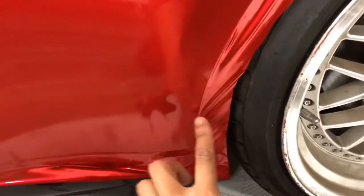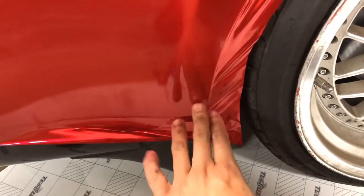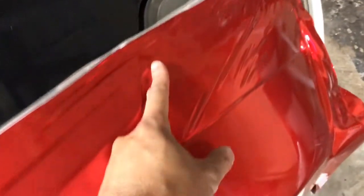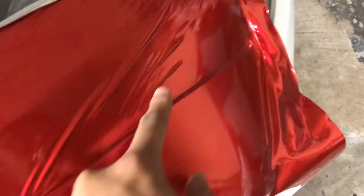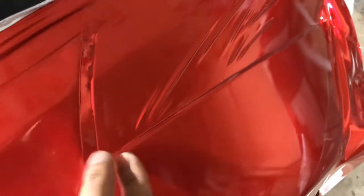If it starts to lift up at the bottom after cutting it a little shorter, put a magnet down there so it stays, then heat the area and work it back. Once you get over to the door outline edge you're good. Up here by the body line you're good too — you'll cut all along this edge on the opposite side. Near the light, cut it short, lift it up, and then tuck it in with your squeegee once it's fully tucked.